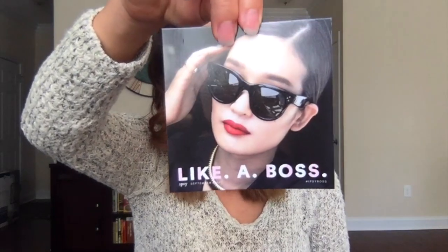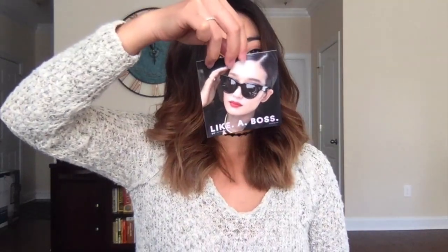The second thing that I see in the Ipsy bag is this little cute pouch. It's black and has small squares on it — it looks like leather, but obviously it's not. The little tassel says Ipsy and the inside is lined with this blue cloth material. There's also this — like a boss — from charlotteboss.com.